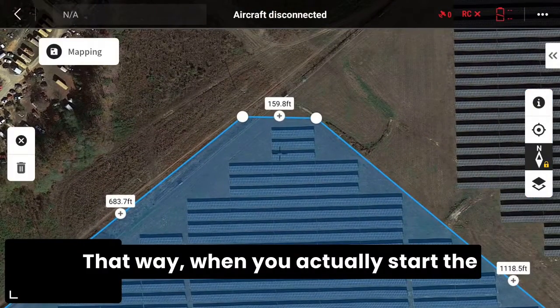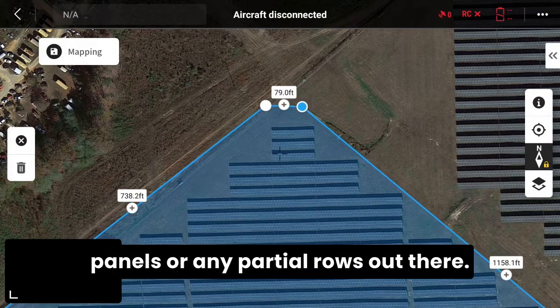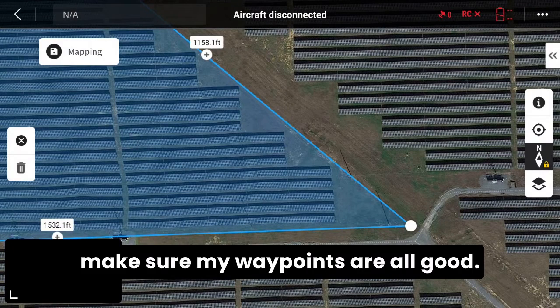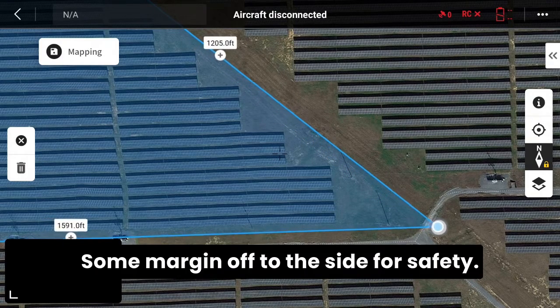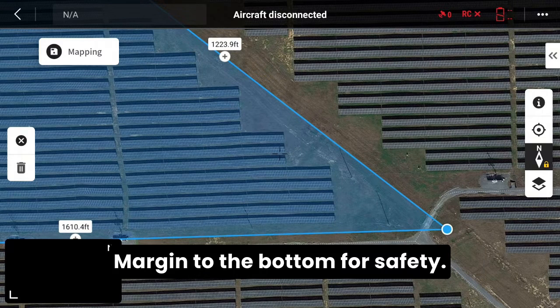That way when you actually start the inspection, you're not going to miss any panels or any partial rows. So here I'm just going to set and make sure my waypoints are all good — some margin off to the sides for safety, and some margin to the bottom for safety.